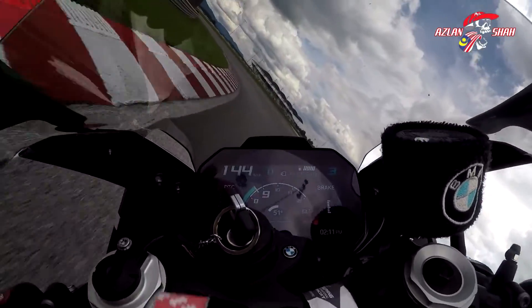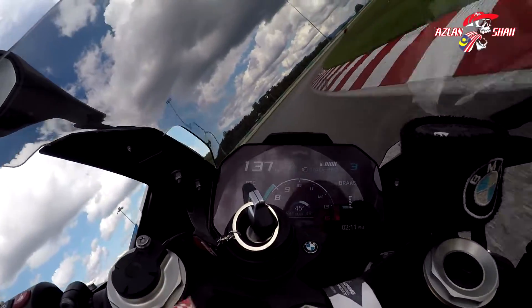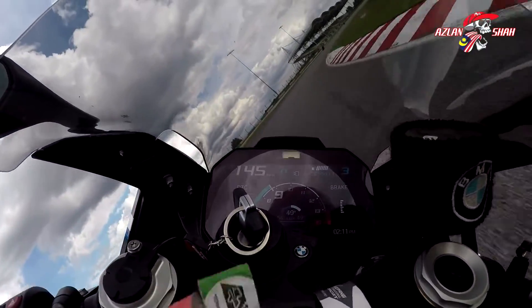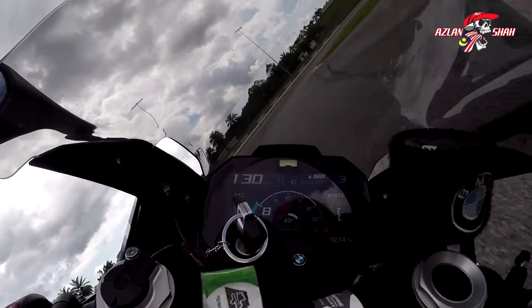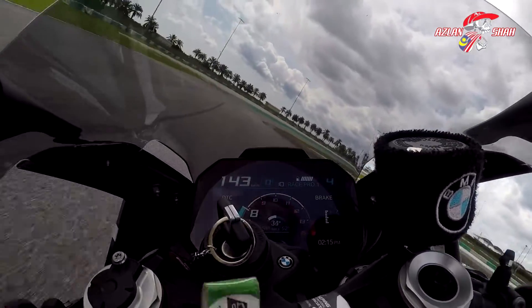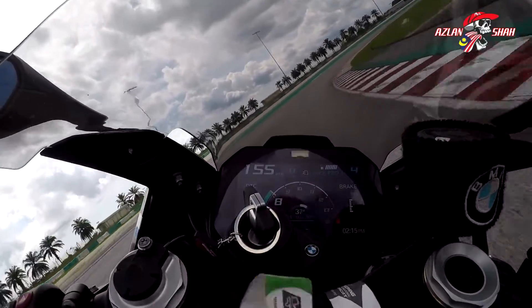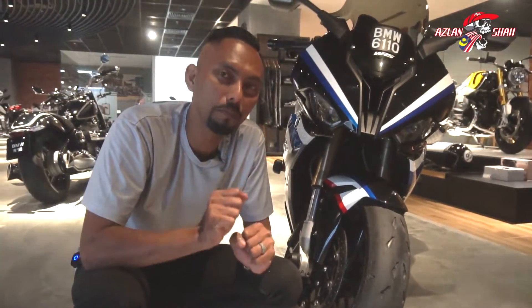Apa yang best tentang Power Cup ni adalah feeling bila ambil cornering. Dia akan bagi kau satu kepuasan traction — grip yang ada dengan tayar ni. Lean angle lebih, grip lebih, traction lebih. Tayar ni memang sesuai untuk kegunaan track.